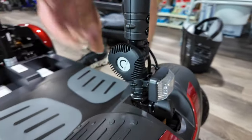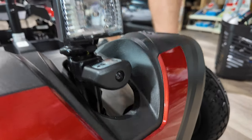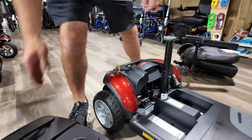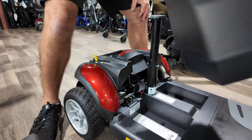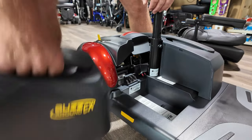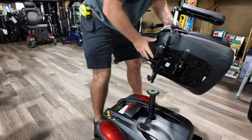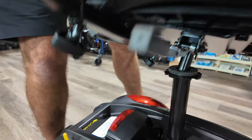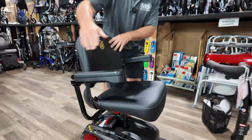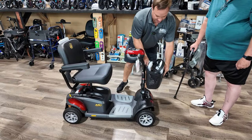Loosen this, bring it back up, and tighten it. You can adjust the tiller angle but not height. Push that in and turn it. Drop the batteries in one at a time — you can't really put them in the wrong way. Grab the seat, drop it right on, put the basket on the front, and that's pretty much it.